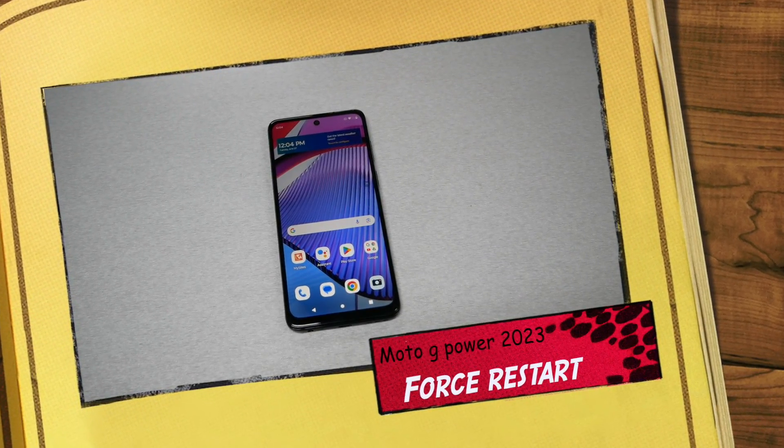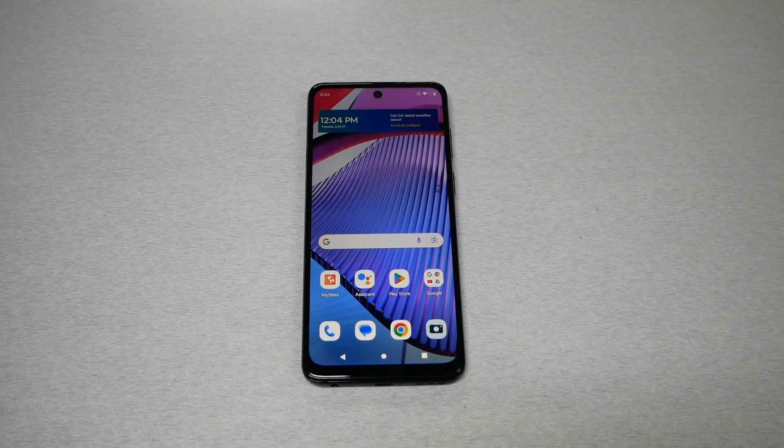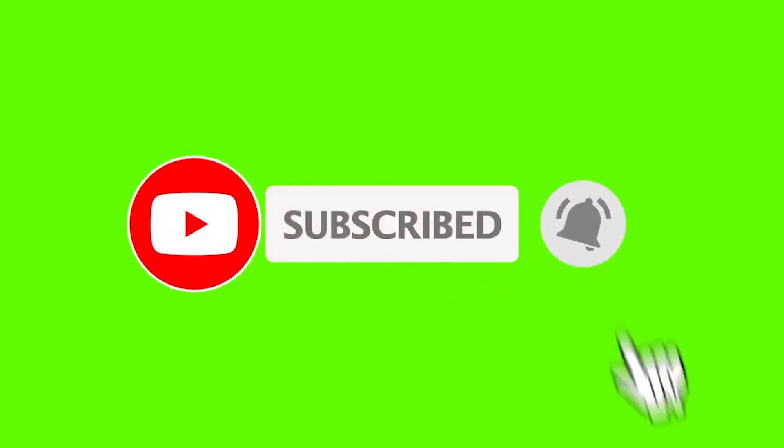If you own the Moto G Power and you have a frozen screen, your screen is not responsive, or you have a black screen for whatever reason and the phone doesn't respond to you, then watch this video because I'm gonna tell you a tip that may help you fix this problem. This is Variety's Take Two — make sure to subscribe if you haven't, give me a thumbs up, and let's find out.